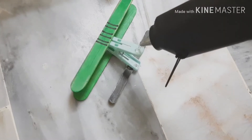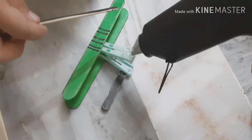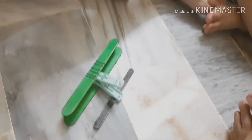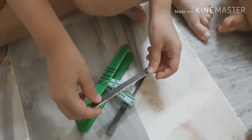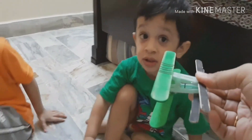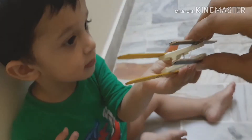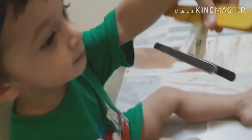These popsicle sticks that you see right now, I colored them with the marker — it was a plain popsicle stick. As you can see how happy they are that aeroplanes can also look like this. Thank you so much for watching my videos, like, comment and subscribe to my channel, and I will see you in my next video.